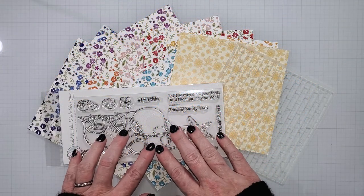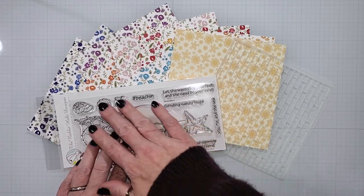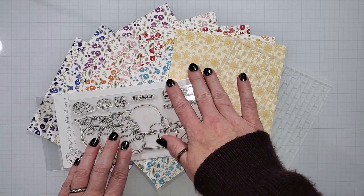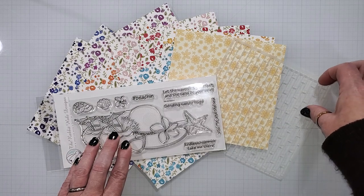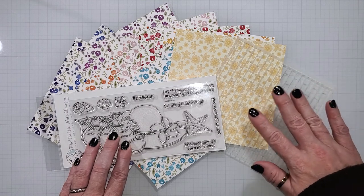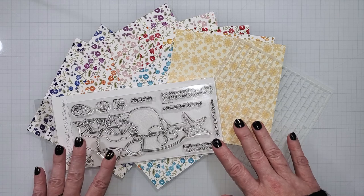I am going to be using this Beechin stamp set today, along with some papers from the Spring Florals collection, which can also bring a nice summer feel to your projects. I'm also going to be using the Back Alley Stencil, which is a great rough brick stencil that I've enjoyed using. We're going to create two card projects today with this stamp set, so let's go ahead and get started.